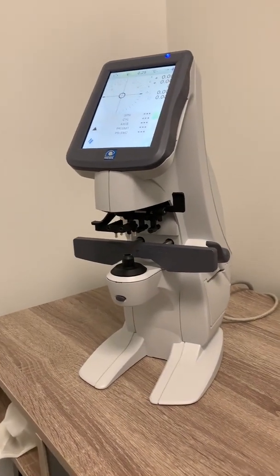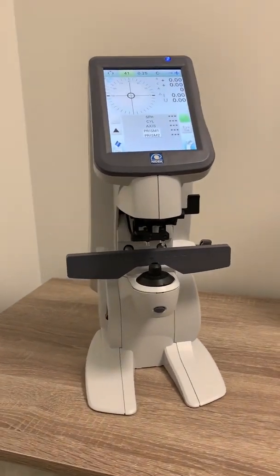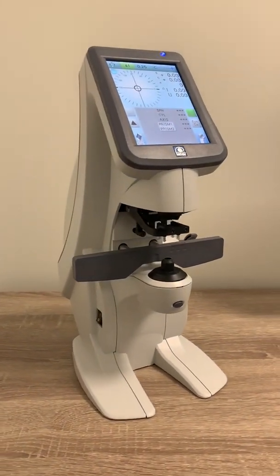The first piece that we're going to look at is the auto lensometer. This machine has the ability to actually determine what prescription is in your current pair of glasses. So regardless of whether or not we've seen you before, the machine spits out those numbers to tell us what your prescription is.